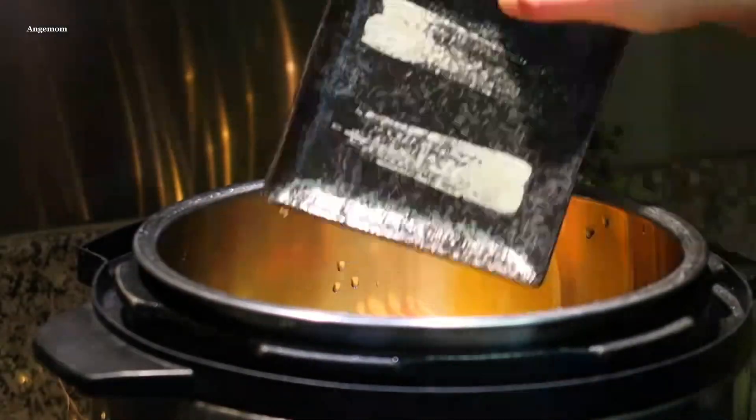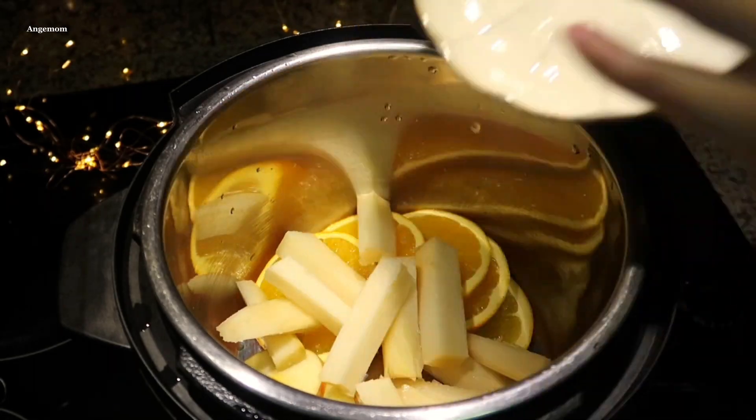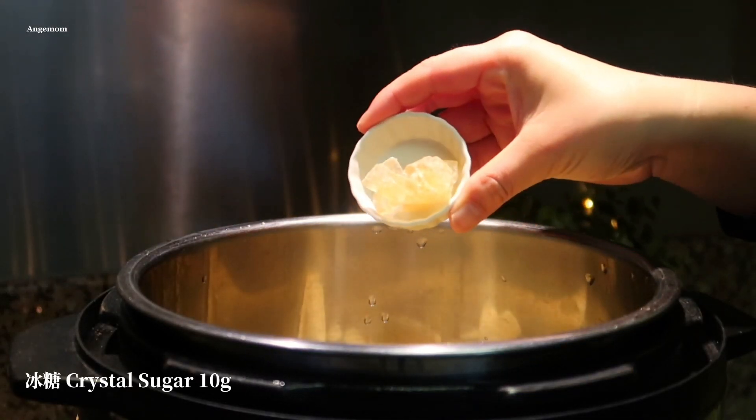Add 2 eggs and 1 more egg. Flour the egg and mix the egg.